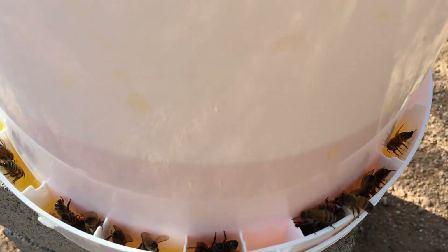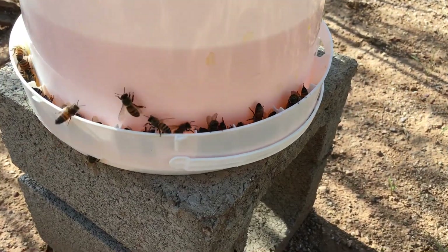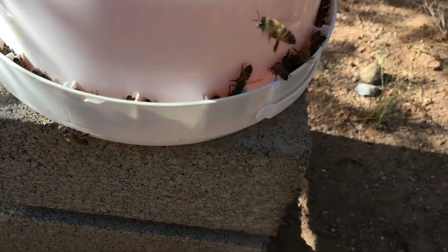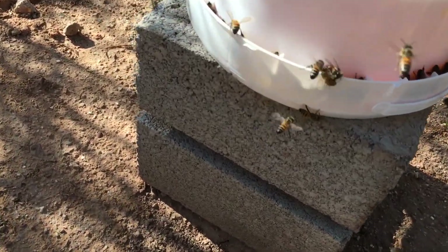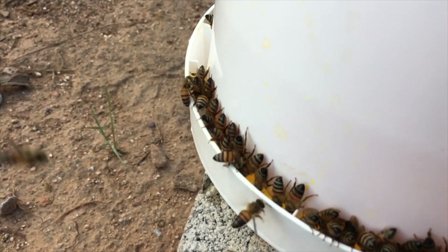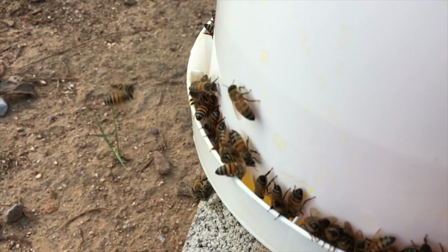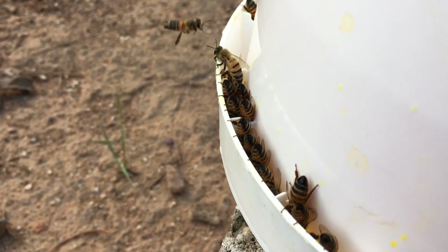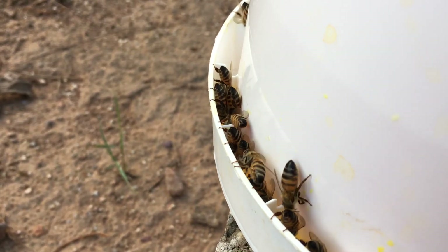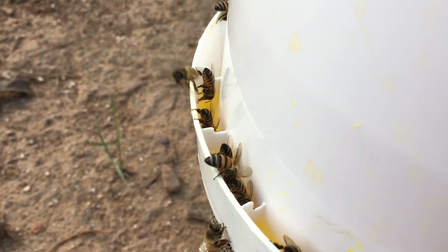They really do go for it. They're not falling in and getting drowned — they're just partaking of the sugar water. No sugar syrup is being spilled or leaked out. Again, this block they're sitting on is fairly level. This is a good shot where you can see the bees are kind of hanging on to the edge.